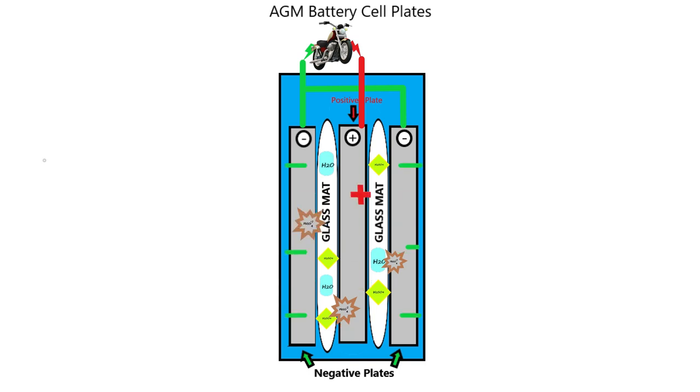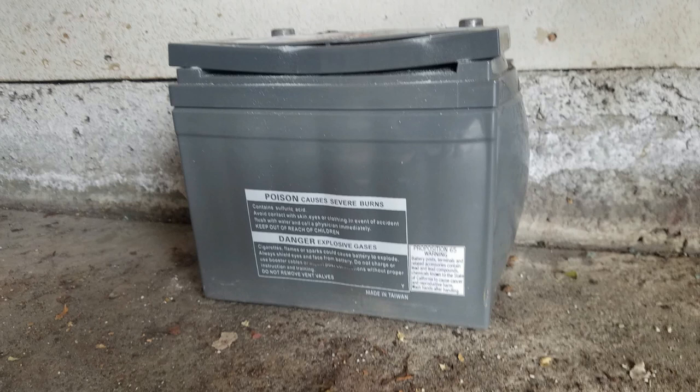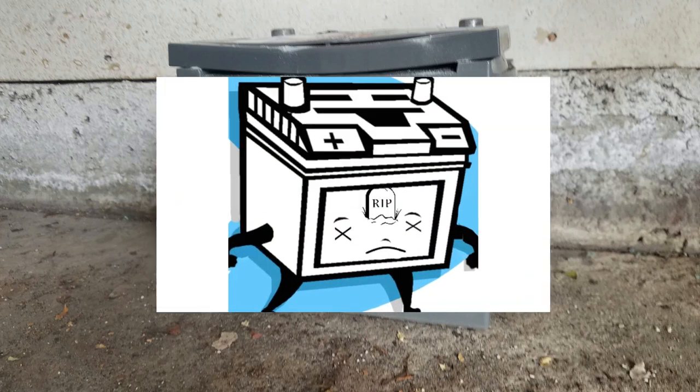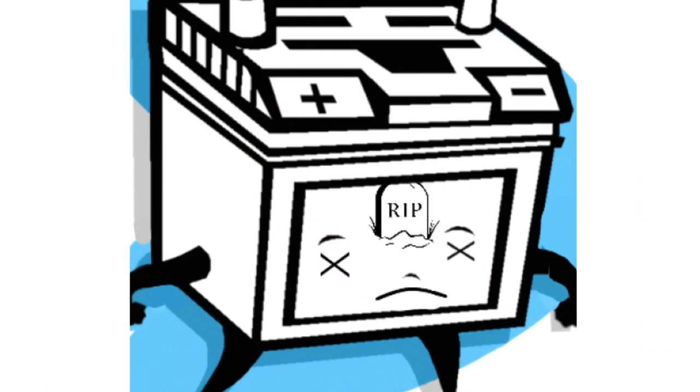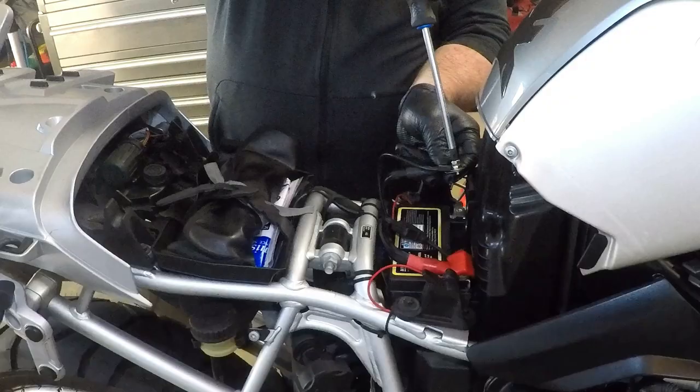Sometimes when this happens, the regulator rectifier cannot see the voltage resistance at the battery to know that it's fully charged. When this happens, the regulator rectifier keeps dumping current into the battery. This usually destroys what's left of the battery. The battery is one of the least expensive parts to replace, and if it's more than three years old, it's due for a replacement.